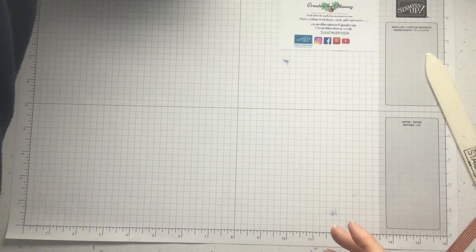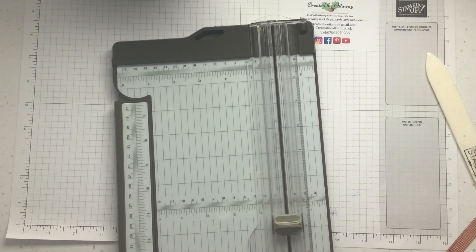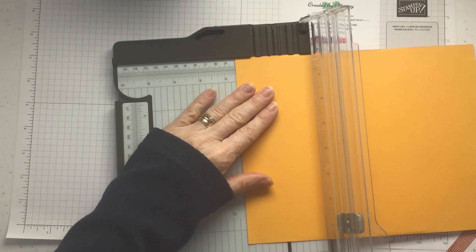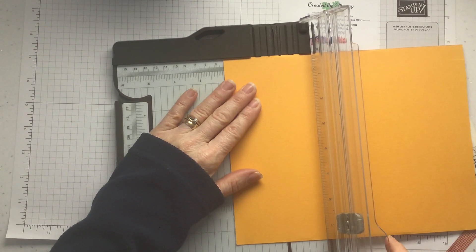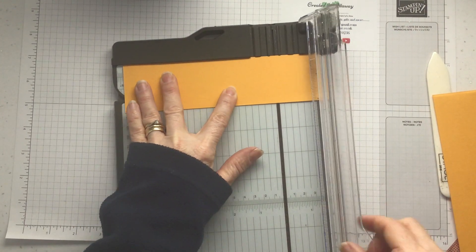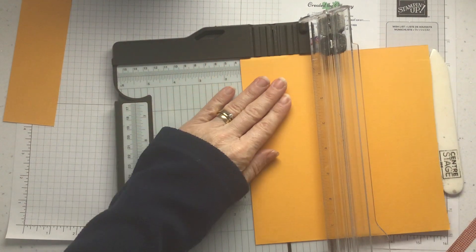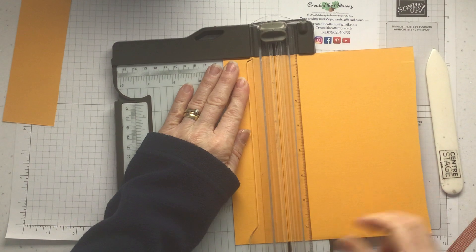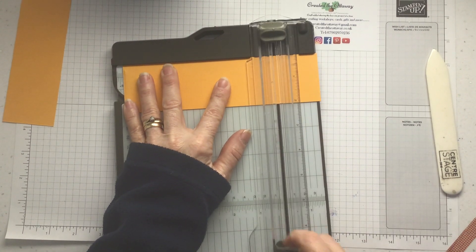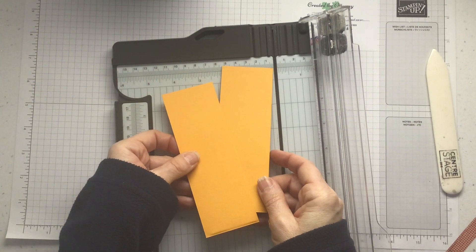We're going to do the front panels. I'm going to use a contrasting colour that matches in with my paper — Mango Melody. This needs to be two inches by five and seven eighths. I'm going to cut two inches first, then five and seven eighths — basically it's an eighth of an inch smaller than your front panel. I'll do the same again: two inches, five and seven eighths, five and seven eighths. There are those two panels.